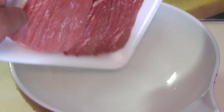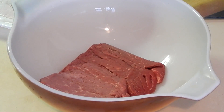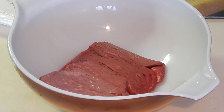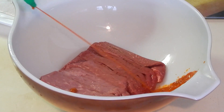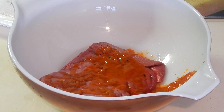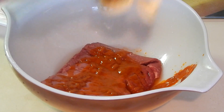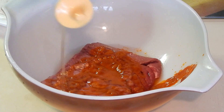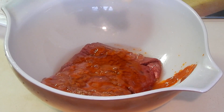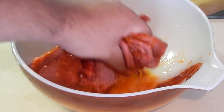First thing we're gonna do is marinate the beef. All we're adding is the sriracha sauce, the vinegar, and the honey. Now some people don't like spicy food, but the honey really mellows out the sriracha completely — it's a perfect balance of sweet and spicy with a slight kick. Add as much honey and sriracha as you want depending on your taste, but for the white vinegar only add about three tablespoons.